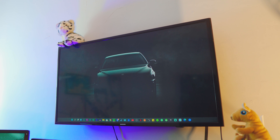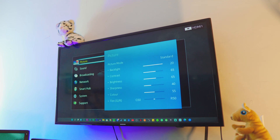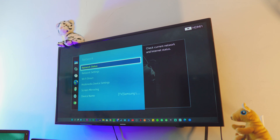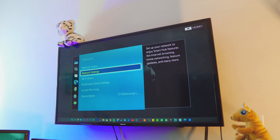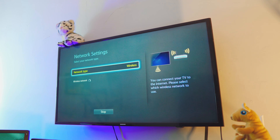On your TV, go to the Settings page and go all the way down to Network Settings. If you have done this before, go to Network Status; if not, go to Network Settings to clear some things out. This TV does support Wi-Fi connection, but if your TV doesn't support that you can use an Ethernet cable, or if it doesn't support any connection at all, you need to buy something like a Roku Express dongle, a Chromecast dongle, or a Fire TV Stick.